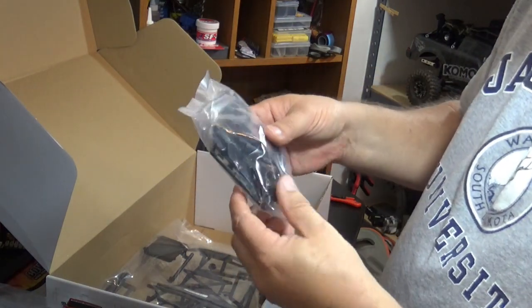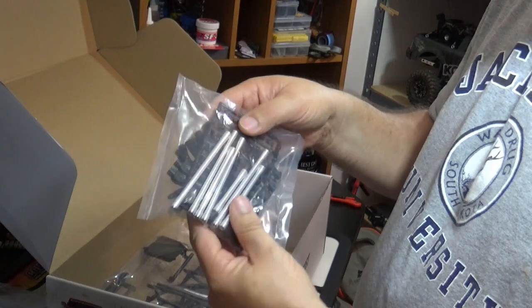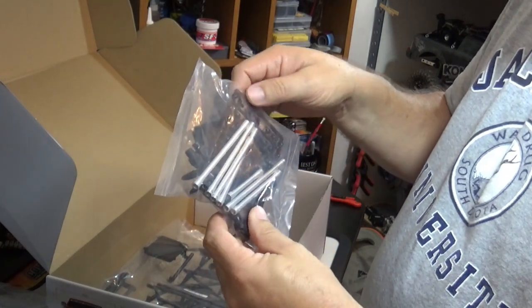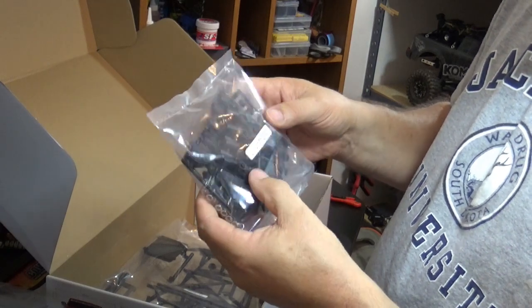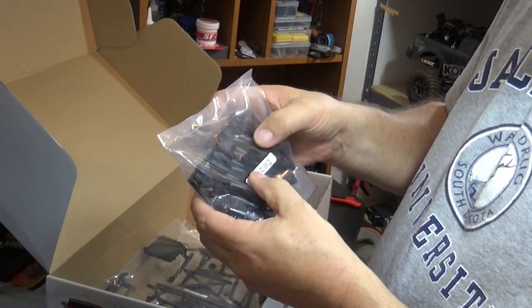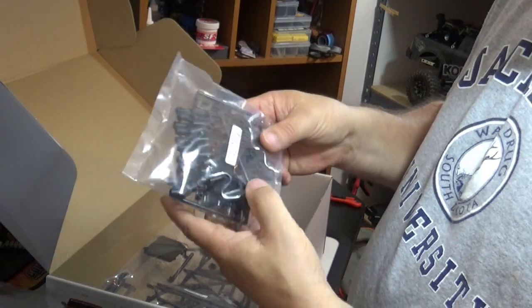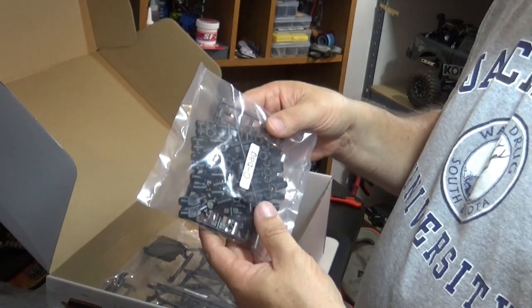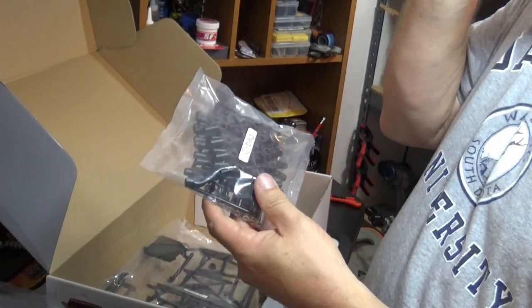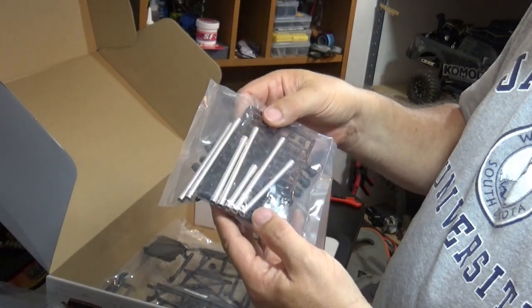We've got aluminum links — that's nice. More plastic balls that we won't use, of course. Rod ends; we'll see how they do. Those may get replaced with Traxxas Revo ends. I'm not going to go brushless on this, so it isn't like there's going to be an ungodly amount of torque being applied to anything, so maybe they'll be okay.